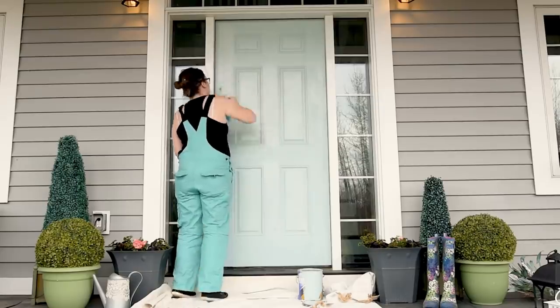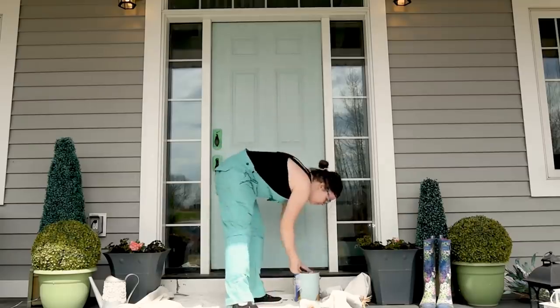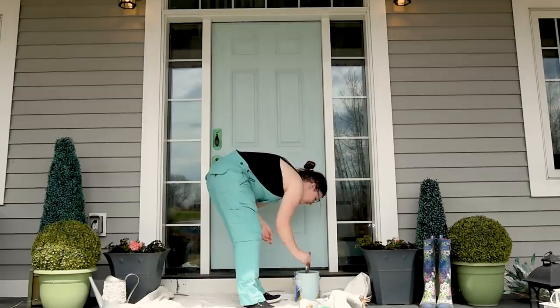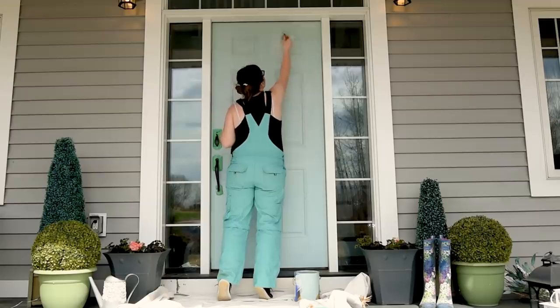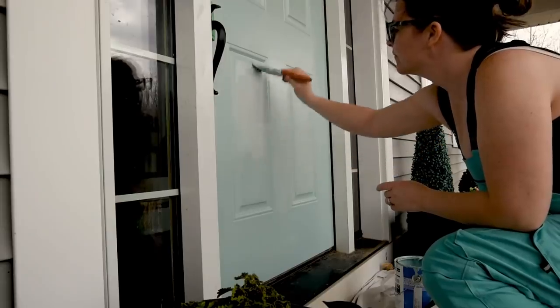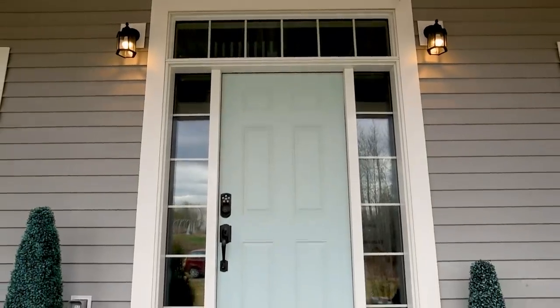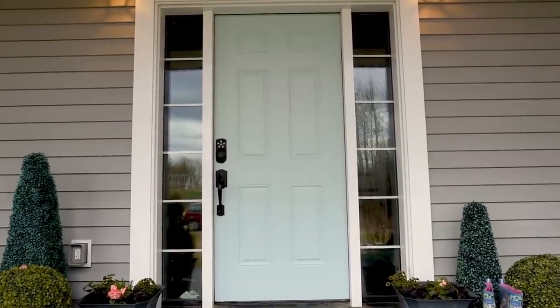Once I finished the whole first coat I let everything dry for about two hours. I like to put my brush in a little plastic bag so that I don't have to wash it and can use it again. Then I went ahead and did coat number two — you'll need about two to three coats when painting a door. Here's how our new door color looks — I like it a lot. It's quite a bit different: yes, it's still turquoise but it's definitely lighter and brighter. The wonderful thing about paint is it's very easy to change back if I decide I don't like it.